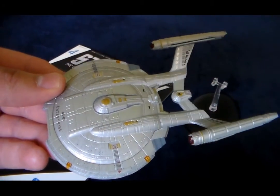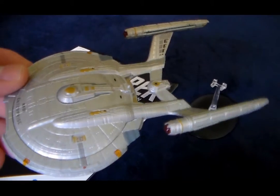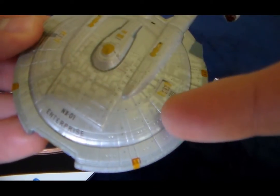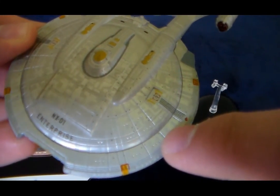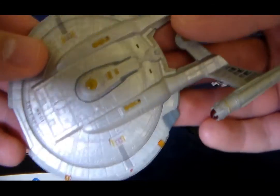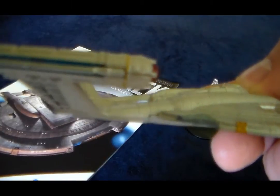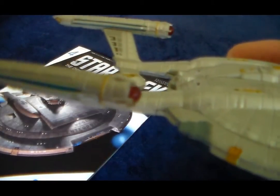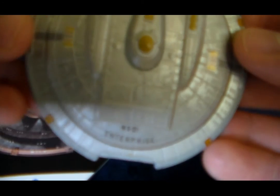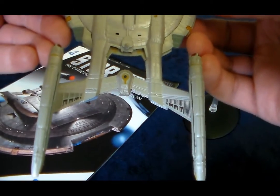The saucer section here is all die cast. The only thing that's plastic are the warp nacelles. The paint job is good. I like the detail of the hull lines here in addition to the little windows. I think this model has good detail in the paint job and in the texture of the die cast. Let me move this around so you guys can get a better view. There are a couple small seams on the warp nacelles, but nothing that I think takes away from the model overall. I like the translucent red of the tips of the nacelles.